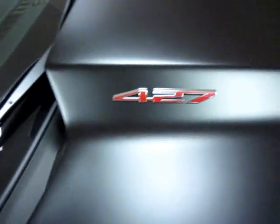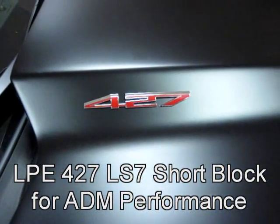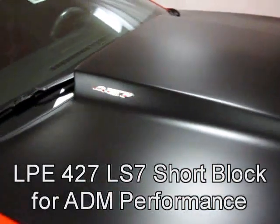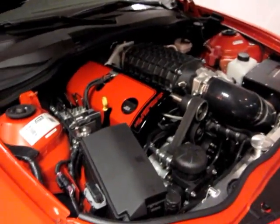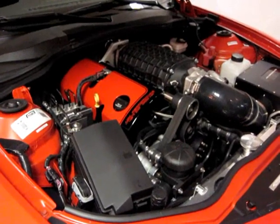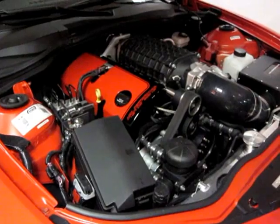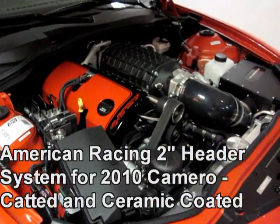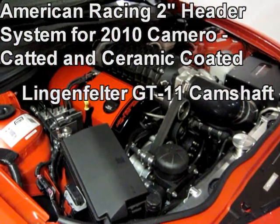Oh, and yes — that 427 emblem. My brother is very big on not advertising something that the car doesn't have. Yes, we had ADM install the Lingenfelder 427. It's all aluminum, based off the LS7 block. It's got ceramic coated headers, a Lingenfelder camshaft, and a lightened flywheel.